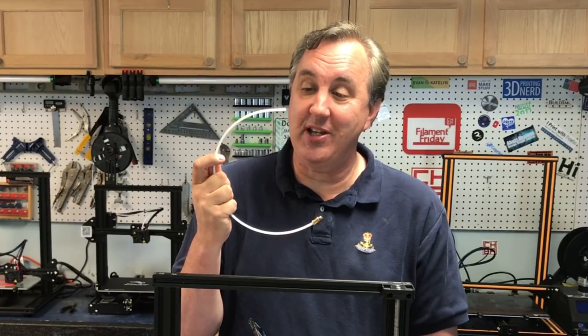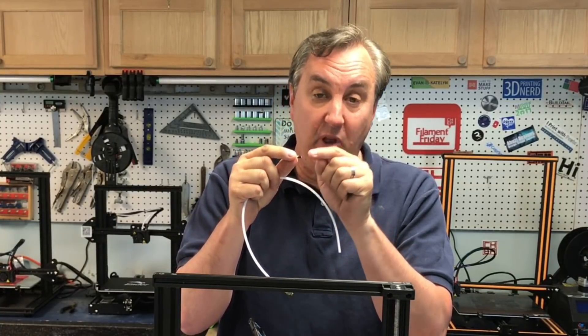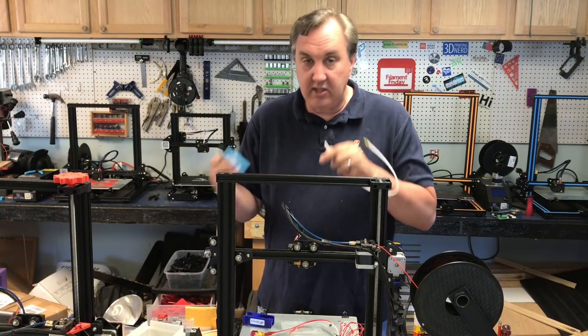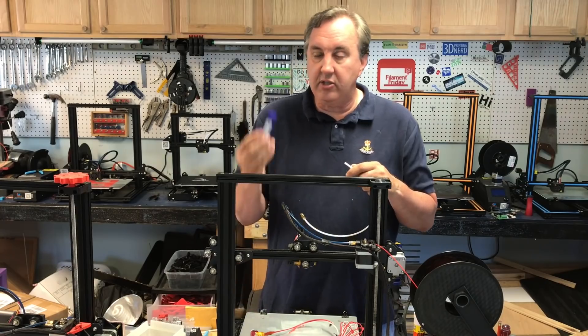It ran good for about half the print and then the problem came back. I noticed when I took out the original PTFE tube that the end was all burned and had filament stuck inside. I decided to cut it off — but you can't just use side cutters or you'll crush the tubing.